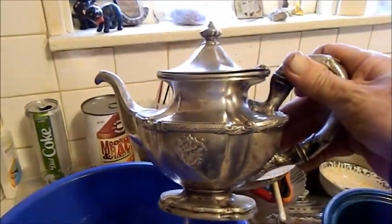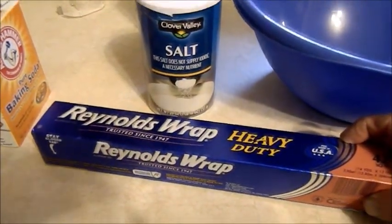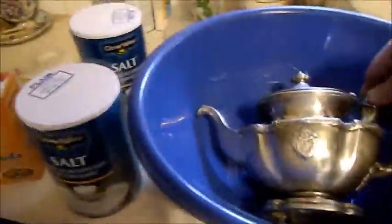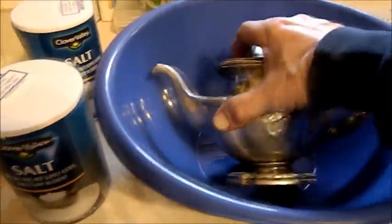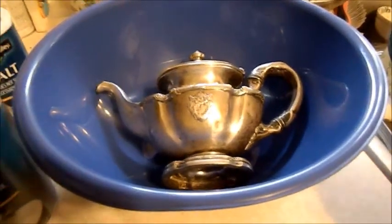It's done a really good job, and it would have done better except I like to do as little work as possible — it's hard to get into the little cracks. So I went on YouTube and found a guy who claims you can take a bowl, table salt as they pronounce it in England, aluminum foil, baking soda, and warm water, and it will clean all the tarnish. So what I'm going to do is coat this bowl with aluminum foil, put in the water, salt, and baking soda, and submerse the teapot in there.